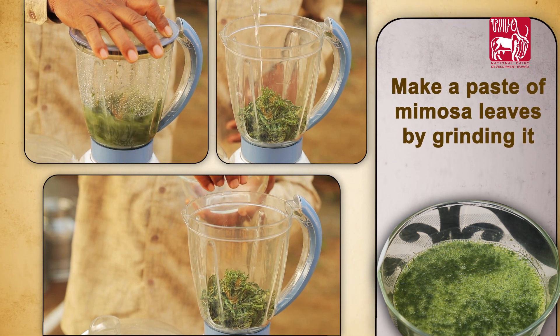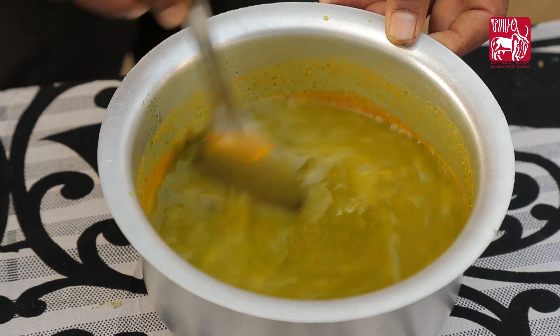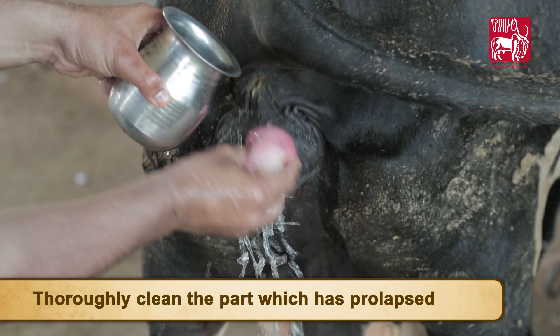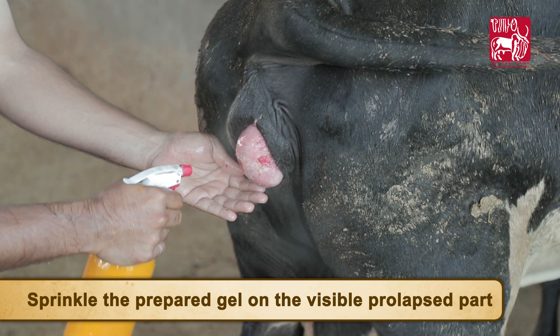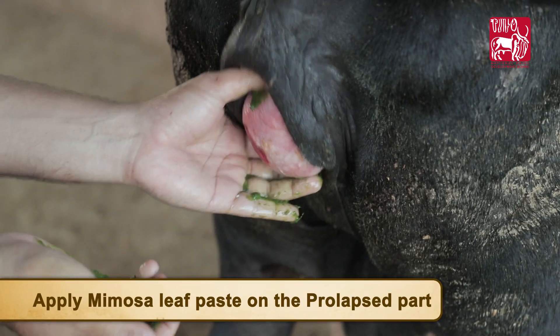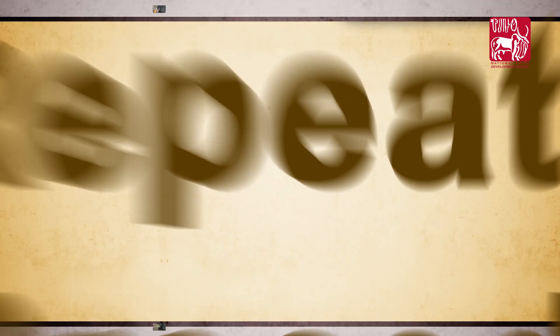Cool the solution. Make a paste of mimosa leaves by grinding them. To apply, thoroughly clean the part which has been prolapsed, then sprinkle the prepared gel on the prolapsed part. When the gel becomes dry, apply the mimosa leaf paste on the prolapsed part.